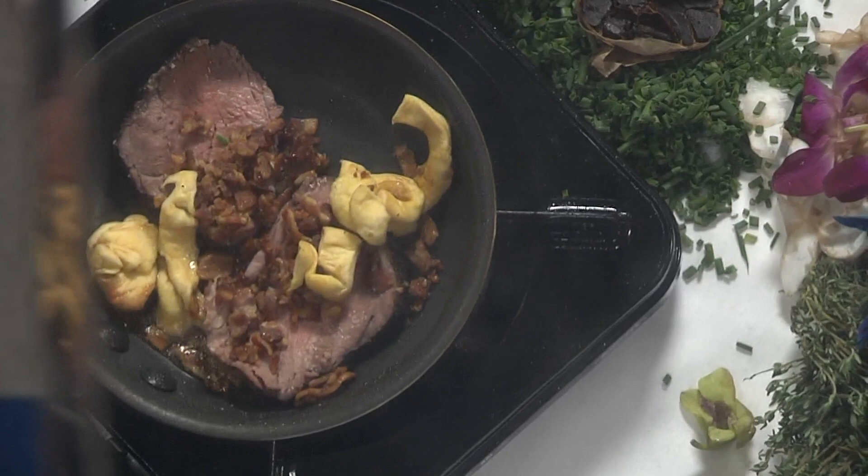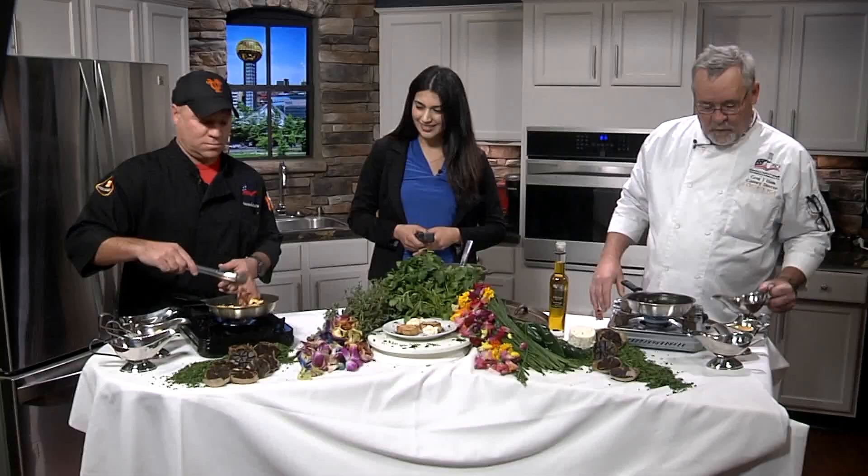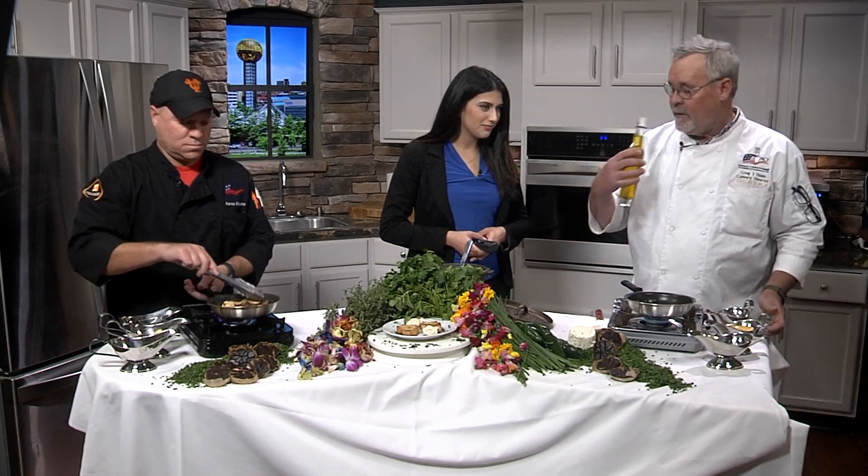And then I am going to do — whoa, look at that! We need some marshmallows, don't we? Make some s'mores! So Aaron's going to saute that, and I'm going to do just a real simple omelet, with a little bit of veggie oil and some really good black truffle oil. Smell that — this is a food group all by itself.